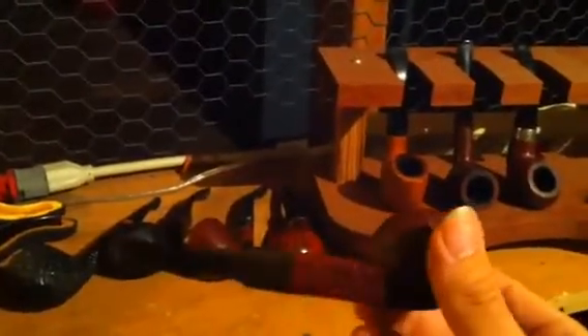This was an eBay find. It's an estate Savinelli Punto Oro gold point. I love the sandblast on this one — it was my first sandblast pipe. I need to find some way to clean up the stems. If anybody knows a good way to polish a stem or bring it back to black, this one's oxidized quite a bit. But it's great — it's for American English blends.